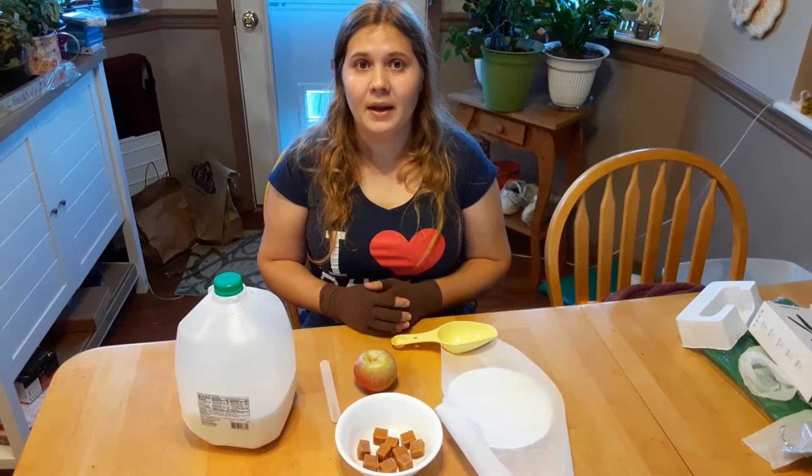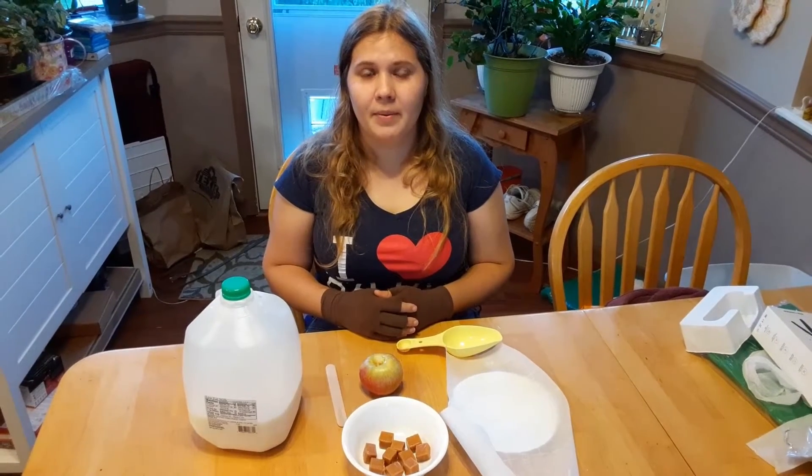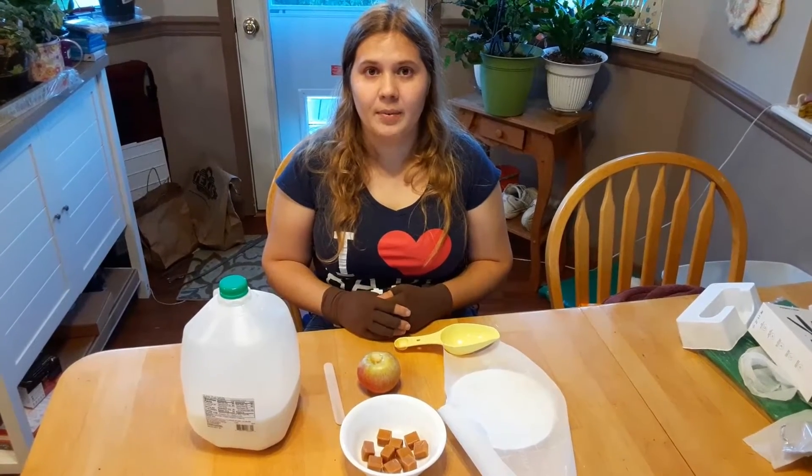Hello, my name is Kelly and I am a Youth Services Librarian at the Bethlehem Area Public Library. Today I'm going to show you an easy microwave recipe to make your own caramel apple. Let's get started.